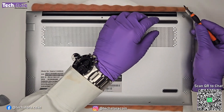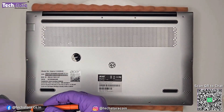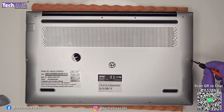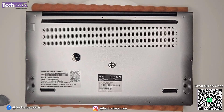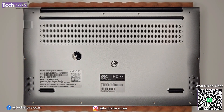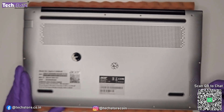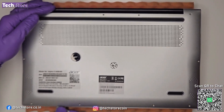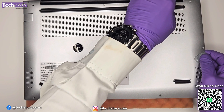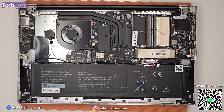Once all screws are removed, take a triangular pry tool and start from the hinges area. Create a small gap and pry all around the edges. The base panel can then be opened and lifted away, revealing the interior of the Acer Aspire 3.